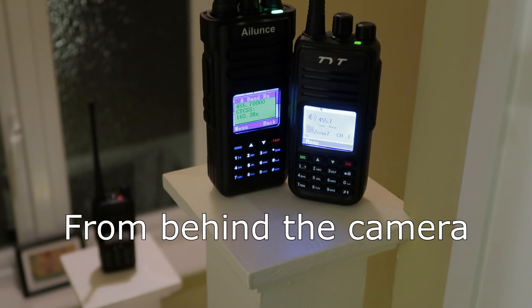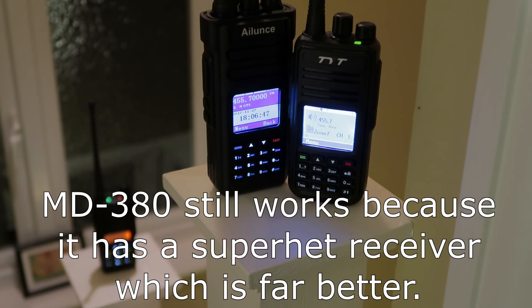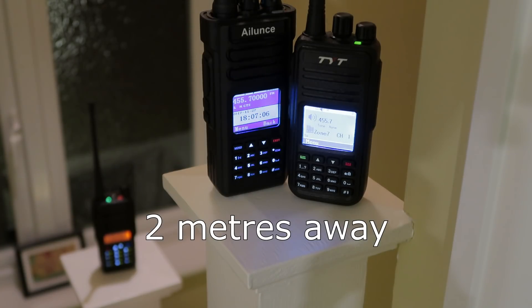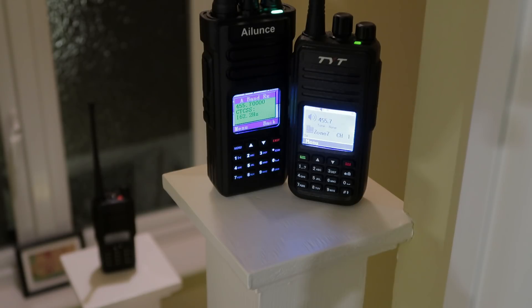First I'm standing right behind the camera. Now I'm going to stand a few meters away. From that distance we can see that it's still causing the HD1 to go off, or to stop receiving. So I'll try it from a bit further away now.